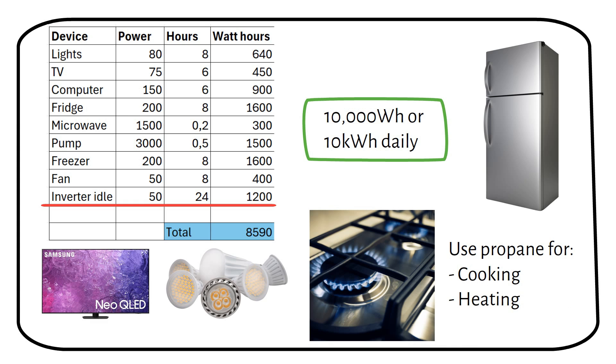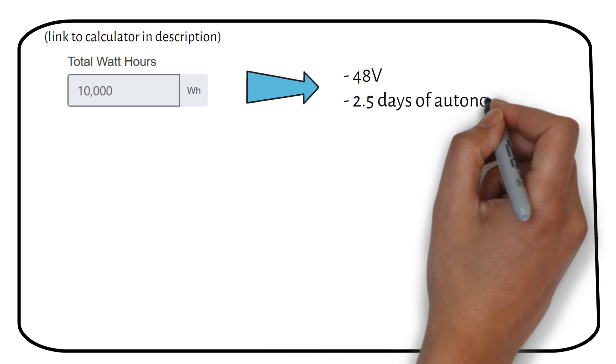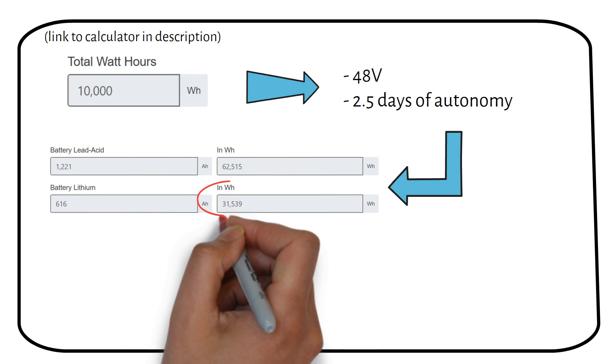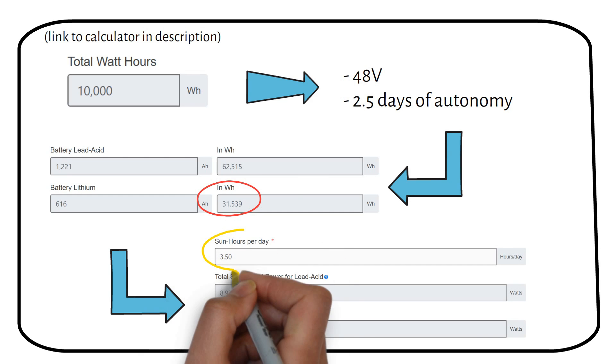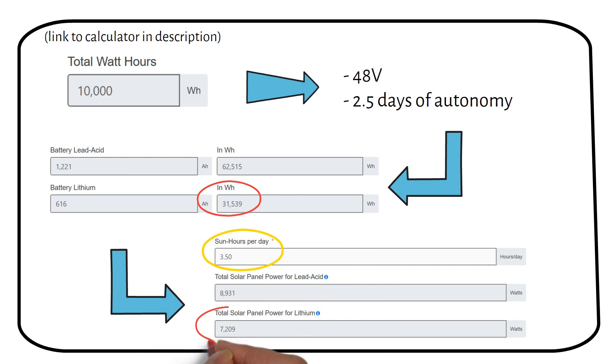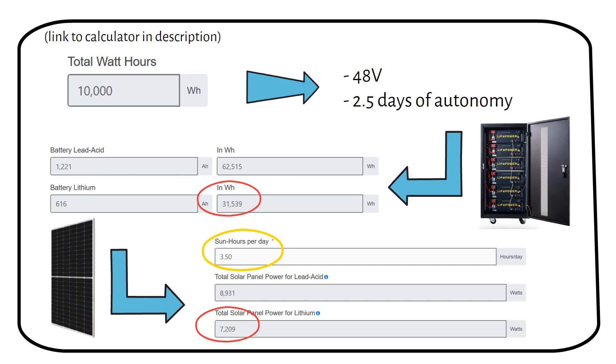In the comments let me know what your daily consumption is. Using my load calculator tool, which you can find on my website, we enter a total of 10 kilowatt-hours of daily consumption. I then select a 48-volt system and 2.5 days of autonomy. We can see that we need a 32,000 watt-hour battery if we use lithium. If we use 3.5 sun hours for Atlanta in the US, we can see we need 7,200 watts of solar panels to recharge the battery in one day.